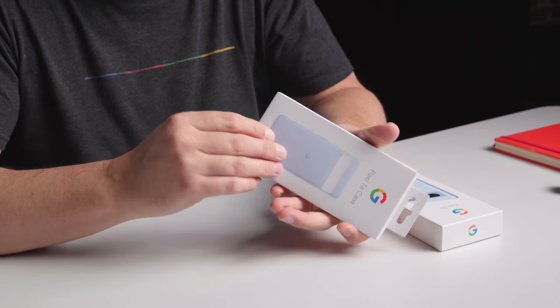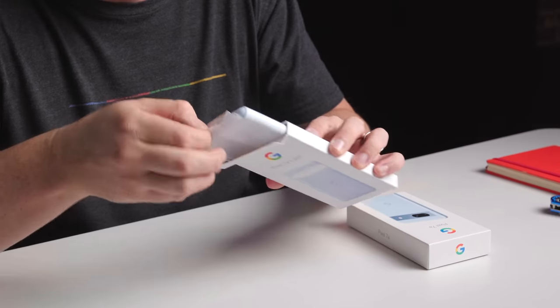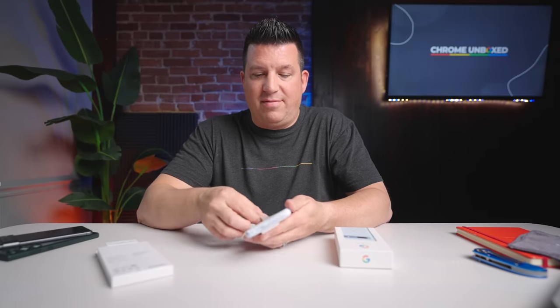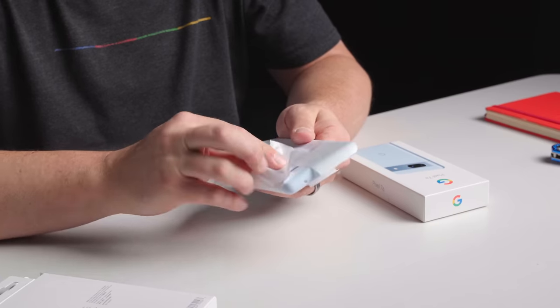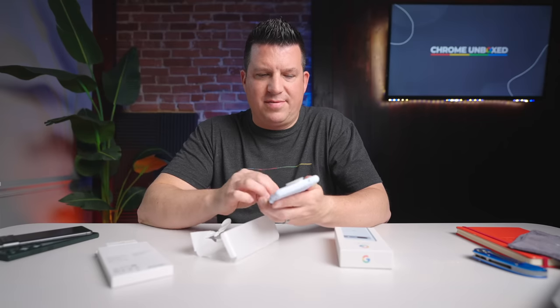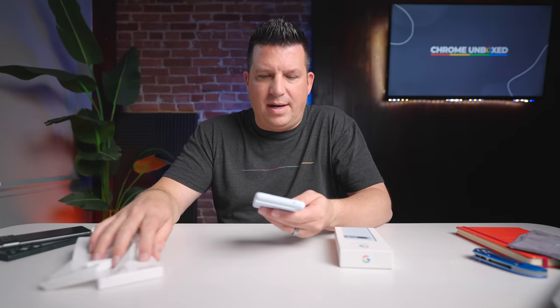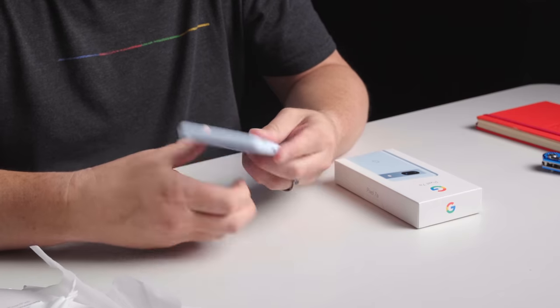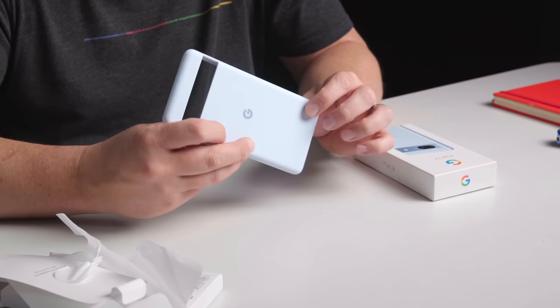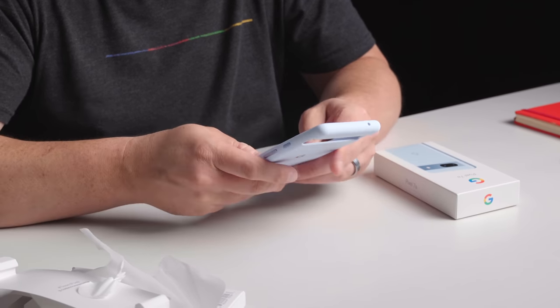Let's pull the case out of the box first. Normally there's a fun little tab up here, but not this time — it's pretty simple and straightforward. If this is like cases we've had from Google in the past, it's going to be kind of a soft-touch silicone thing, but firm in certain places. Yeah, this feels a lot like what we had with the Pixel 7 and the 7 Pro — kind of squishy on the sides but overall pretty rigid and firm. Really cool color though.